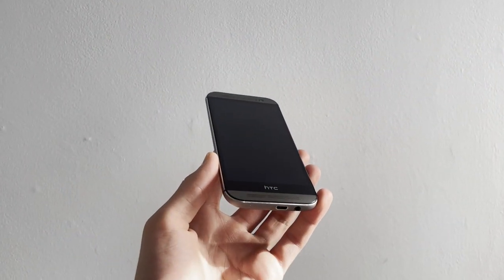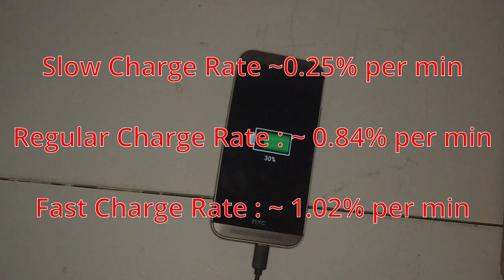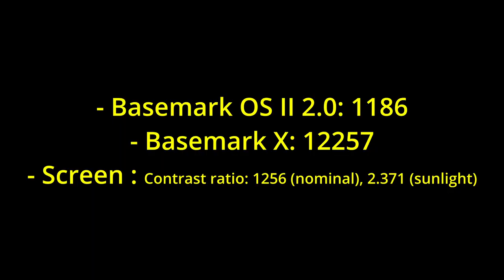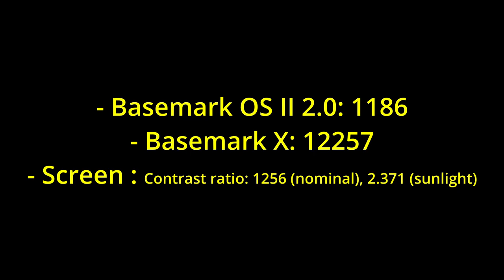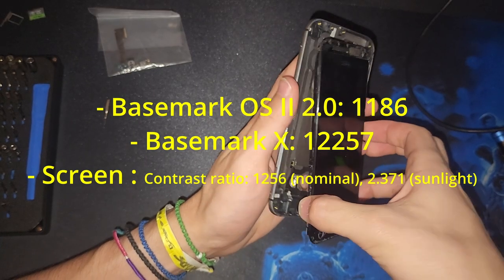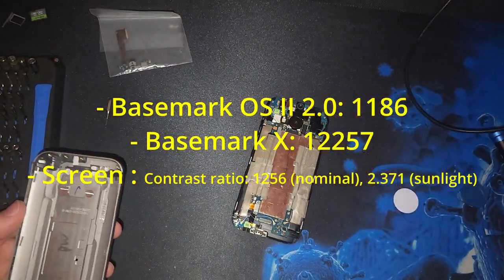Now let's get into actual device testing. Starting with our charging test: the slow charging rate was about 0.25% per minute, regular charging was around 0.84% per minute, and fast charging was around 1.02% per minute. For benchmarks, using Basemark OS 2 we got an overall score of 1,186, while Basemark X scored 12,257. The screen has a contrast ratio of 1,256 and a sunlight contrast ratio of 2.371.